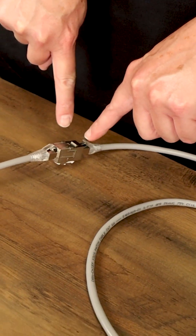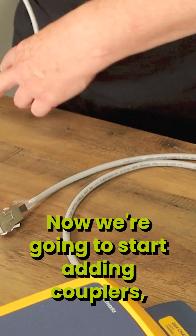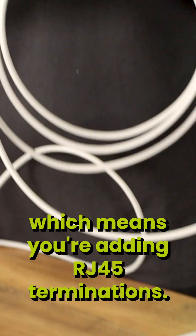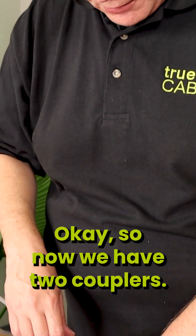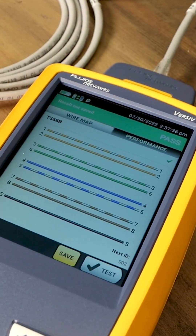One coupler here — it passed. Now, we're going to start adding couplers. If you add couplers, you have to add cables, which means you're adding RJ45 terminations. So now we have two couplers — it passed.